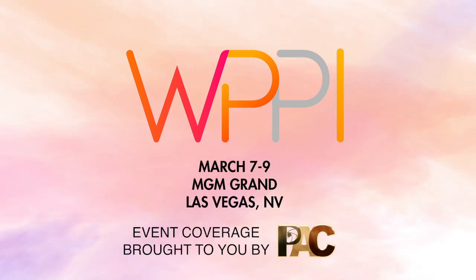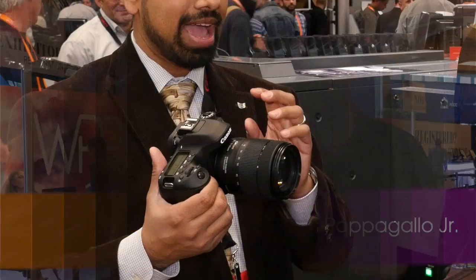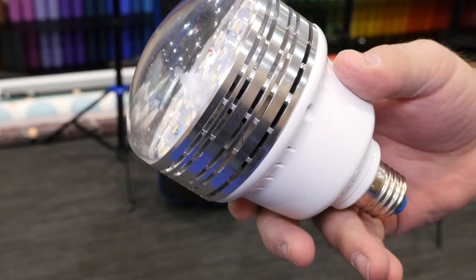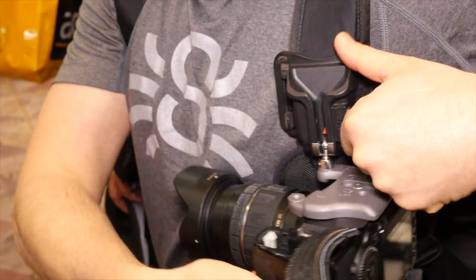Welcome to WPPI 2016. We are right in front of the main hall, getting ready to go in and do some awesome interviews. There's tons of new stuff out there — we have the brand new Canon, the brand new Nikon we're going to interview hopefully, and some cool LED lights we saw. We're excited to get in there and show you what's new.